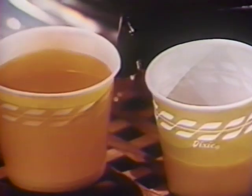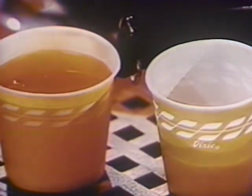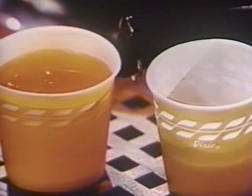And it keeps beautifully. You can fry with this, you can butter vegetables with this one. And don't forget — in Dixie cups.